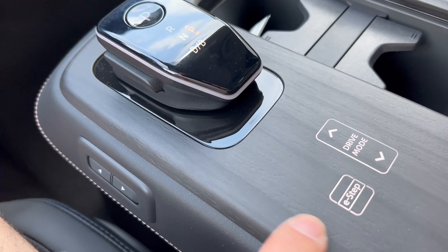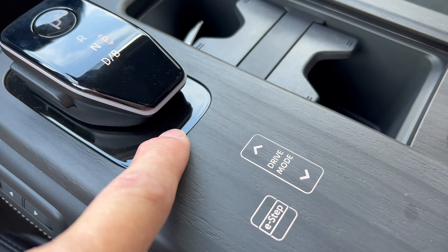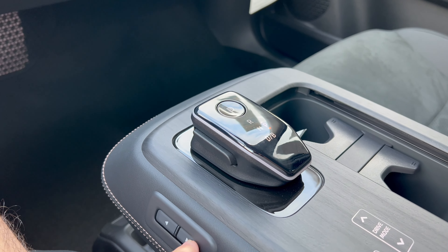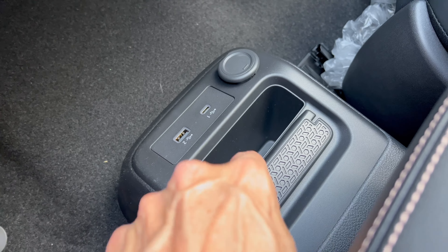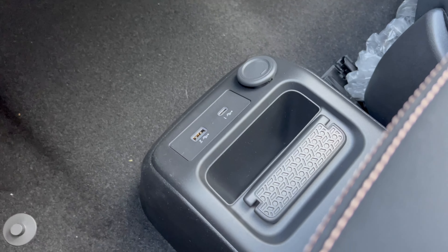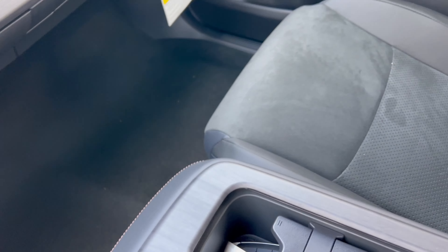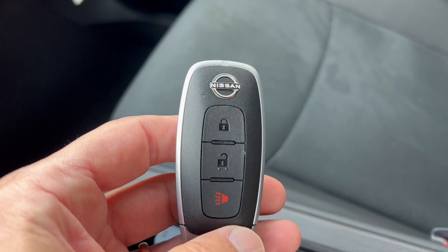Coming to the floating center console, here's the gear shift for the one-speed automatic transmission. More wood with haptic feedback buttons for drive modes and E-step. The floating center console can slide forward or back depending on where you want it for your arm. Underneath, there's storage with a USB-C, a USB-A, and a 12-volt outlet. There would be a wireless charger here, but this Engage doesn't have one.